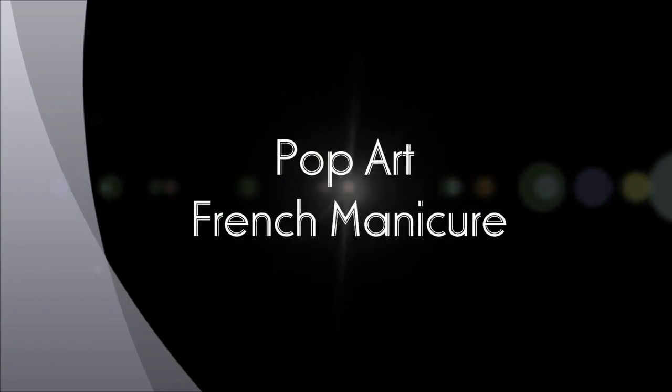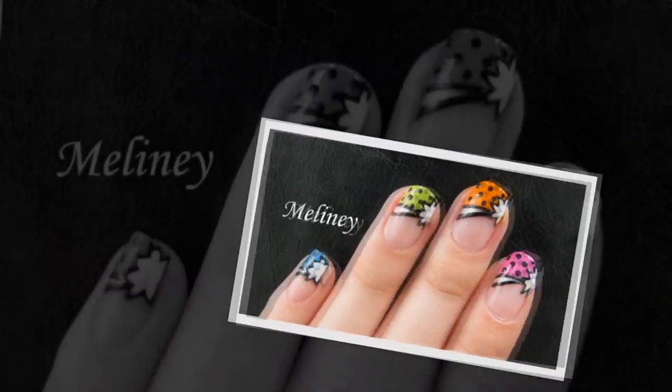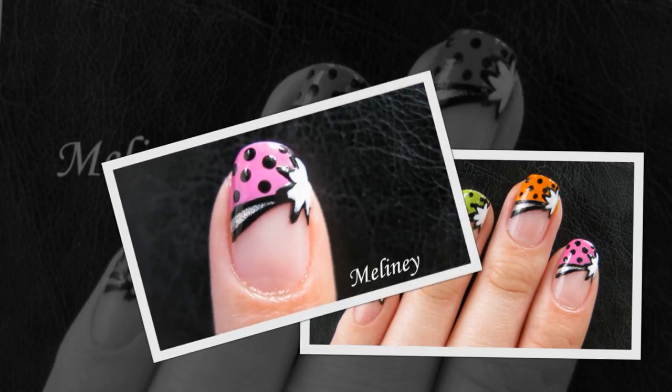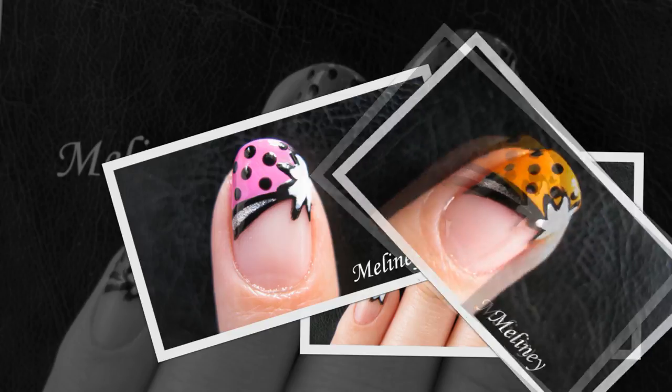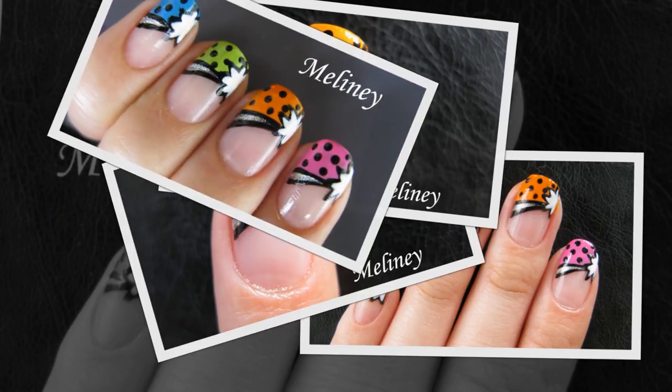Hi everyone. This year in particular I have seen a lot of amazing pop art makeup tutorials popping up all over YouTube for Halloween. I thought it was such a fun subject, so today I have for you a pop art French tip manicure design. Wear it on its own to brighten up your nails, or match it to go with any of those fancy pop art makeup ideas and turn yourself into a piece of 2D art.